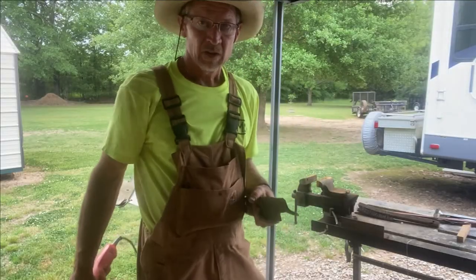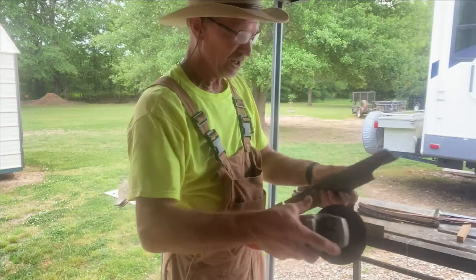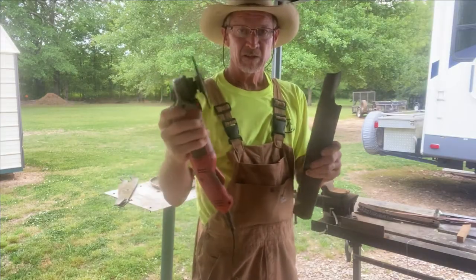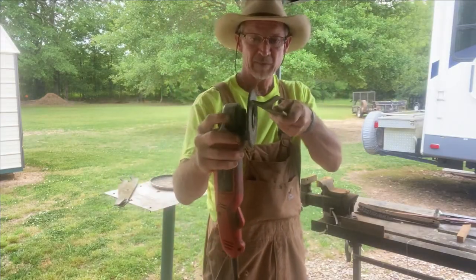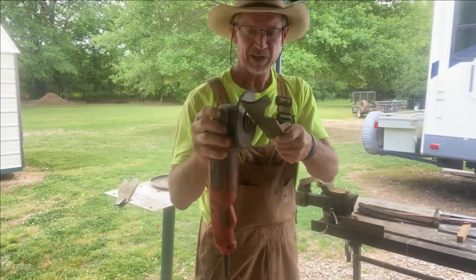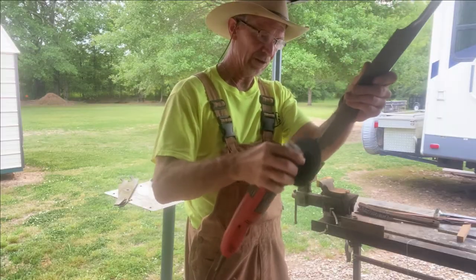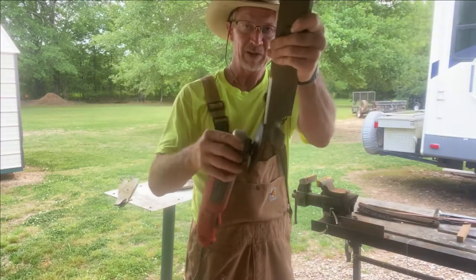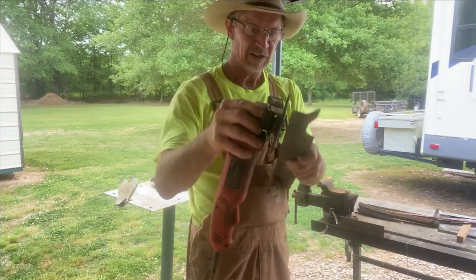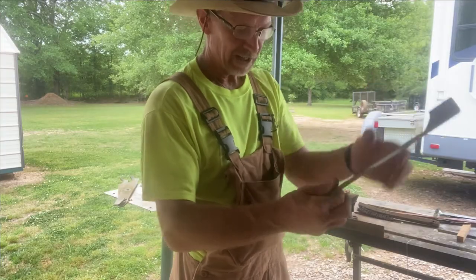Another little tip: if you sharpen your blade and you realize you got it too sharp — it feels like a knife blade — just take your blade and rub it on your grinding wheel. It's kind of like rubbing it on a rock. Don't turn your grinder on to do this; just rub it up and down a few times and that'll take that sharp edge right off the end of your blade.